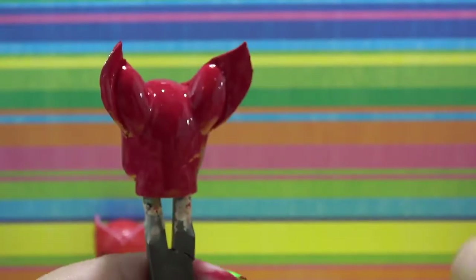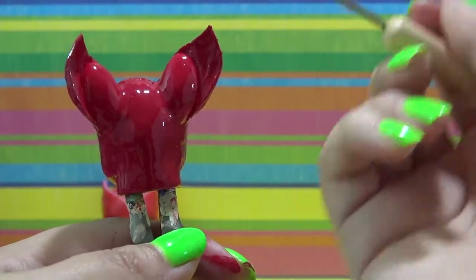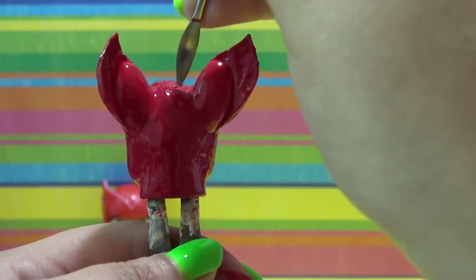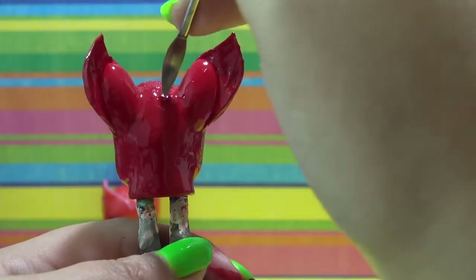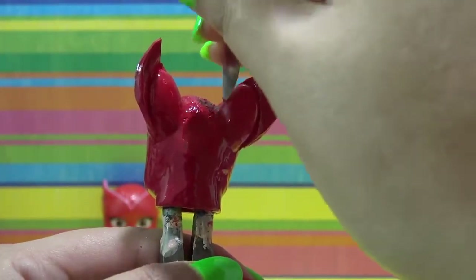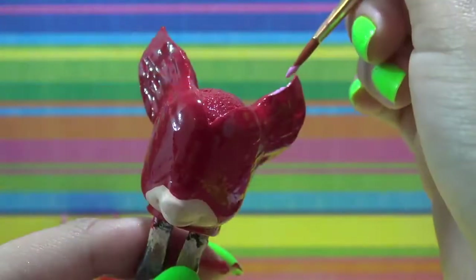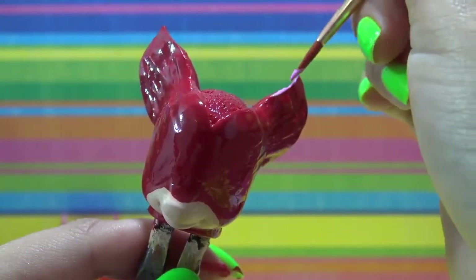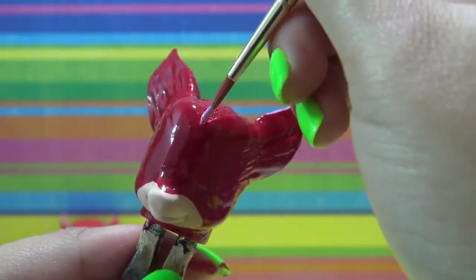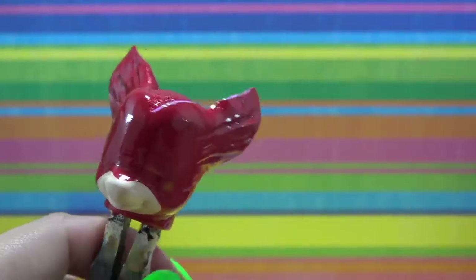If you don't have this tool for putting the texture in, you could try scraping it with a toothpick or using an orangewood stick for pushing back cuticles, because both of those can easily give you a pointed shape. The texture is only on the back of her head because the front is completely smooth. Now I'm switching back to the pink nail polish and putting a thin line at the top of her mask, kind of where it separates the smooth area from the feathered area.